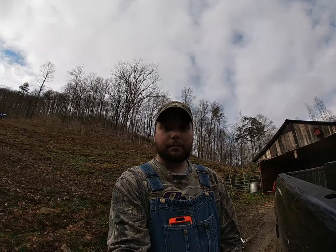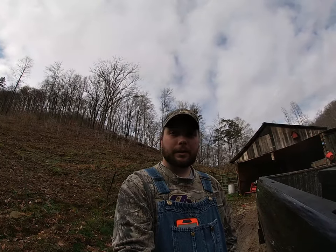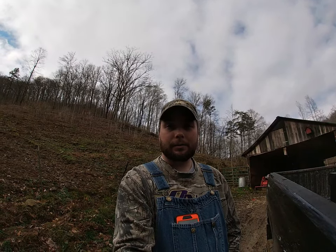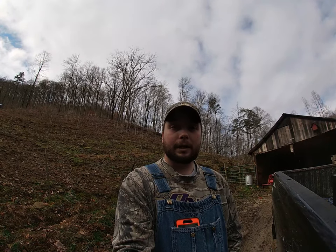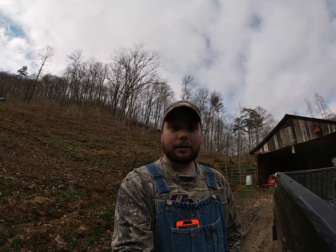Howdy y'all, this is Jared with Flutie Lick Homestead. Today it's a little warmer, about 40 some degrees and not raining, so springtime's coming close. We're going to try to haul some manure and put it on our gardens so it can sit for a few more months and break down before we plow it in. We're going to get the tractor fired up and haul us some manure.